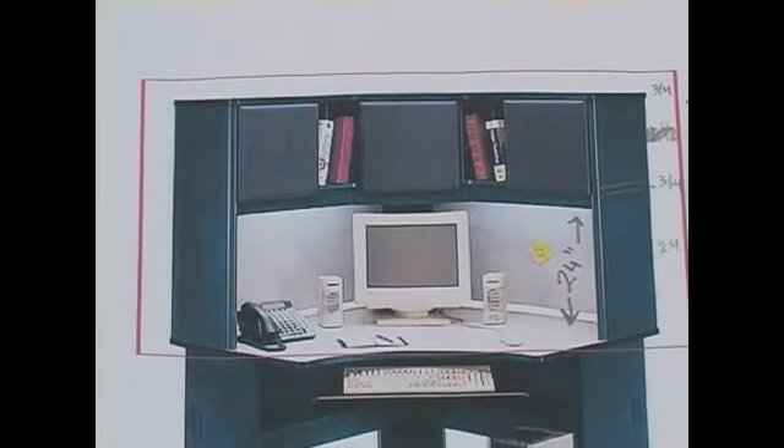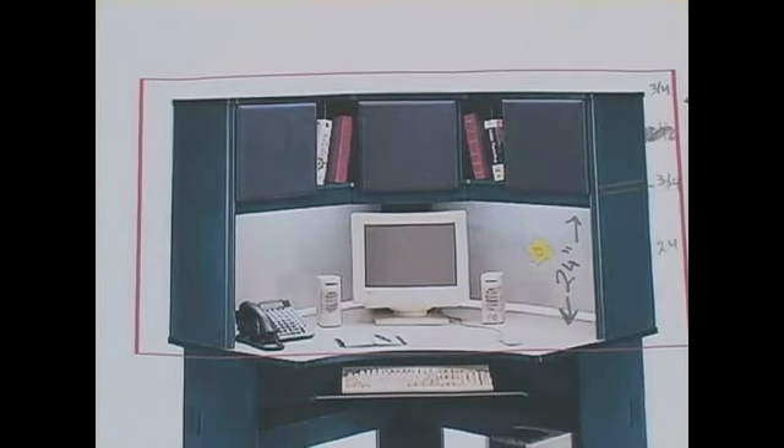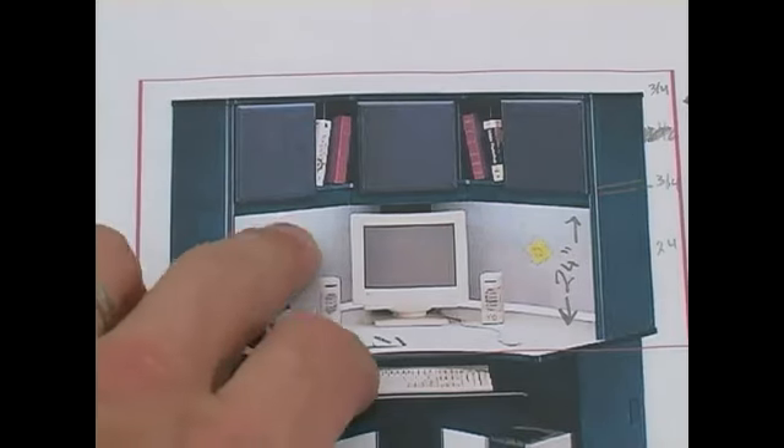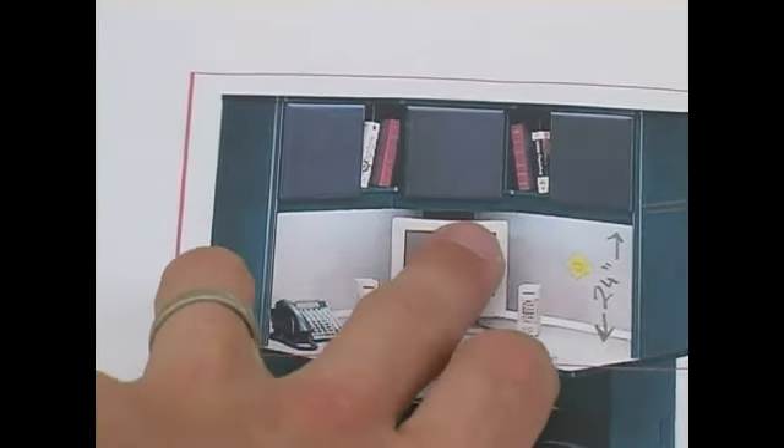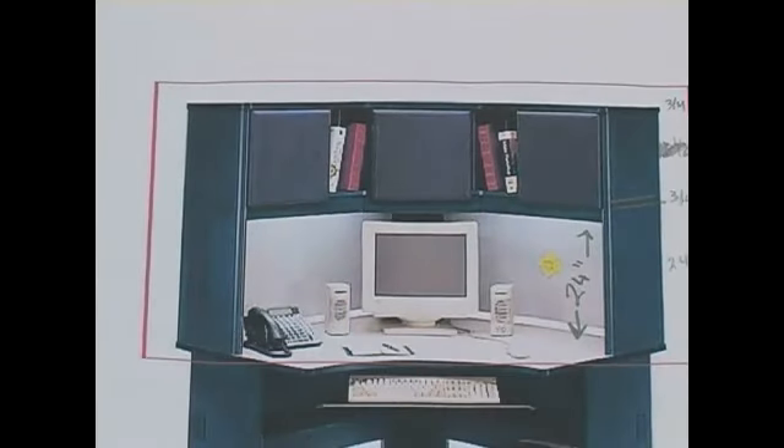All of the trim that I'm going to be using will be 3 quarter by 3 quarter, except for the piece that goes on the edge of this shelf. I'm going to make that 2 inches by 3 quarter. The reason why I'm making that a little bit wider is so that it makes the shelf a little bit more durable and less likely to bend in the middle.